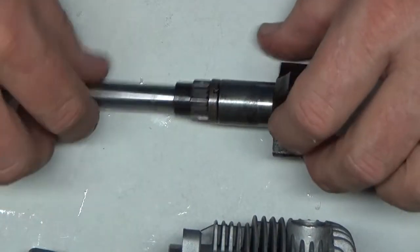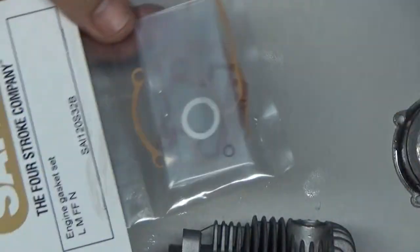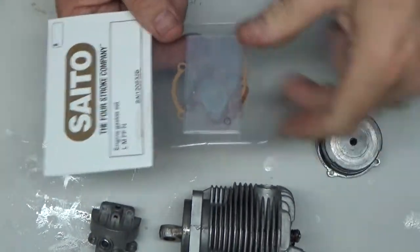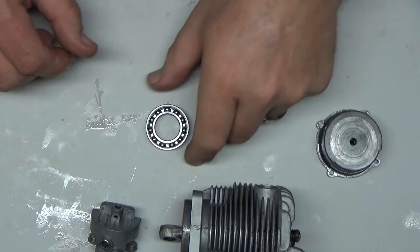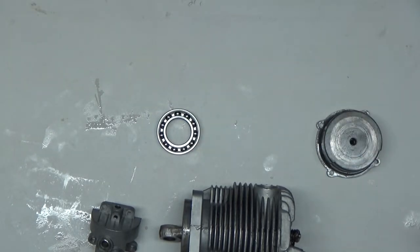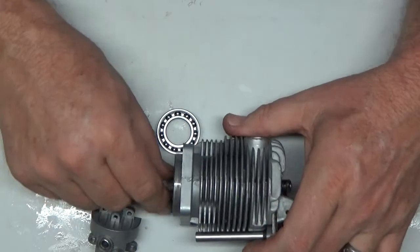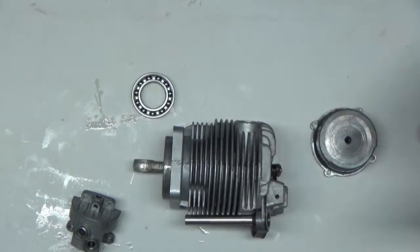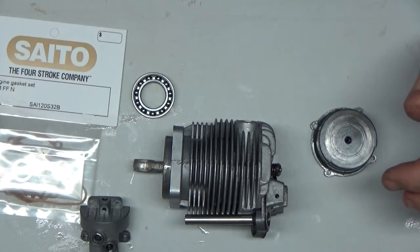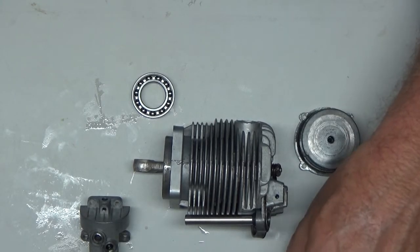I've got this stuff now — I had to order a gasket set because all the gaskets were destroyed. And here's my other bearing that I haven't installed yet. It's very doubtful that I'm going to make a video of me putting this back together, but there will definitely be videos of me running this engine. Seems like it's got good compression. I plan on doing some static thrust readings on this engine too. So that's kind of an idea of what's going on with this particular project.